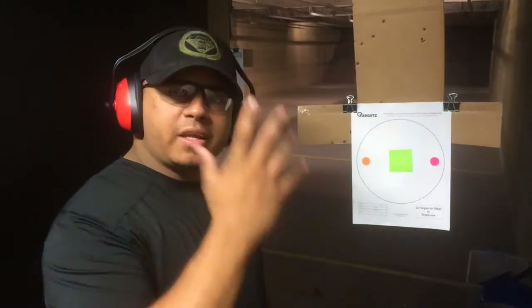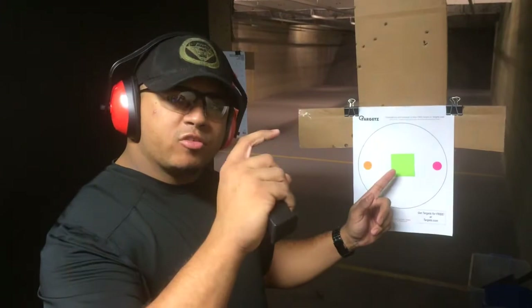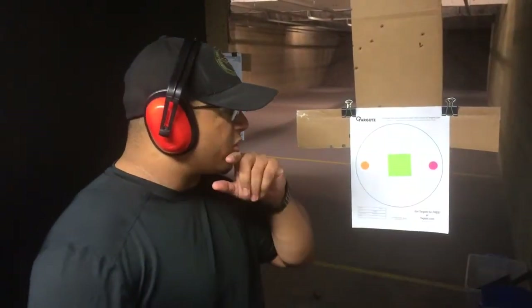Instead of using your right hand or your dominant hand, use your support hand. Set it up like I set it up — it's a little small miniature posted target. Half in, circle, half in, circle.